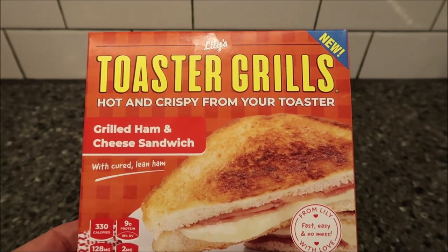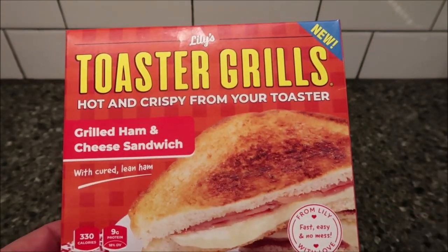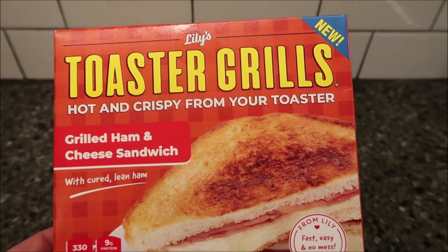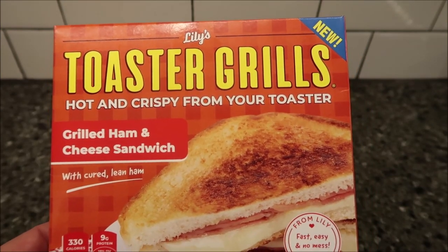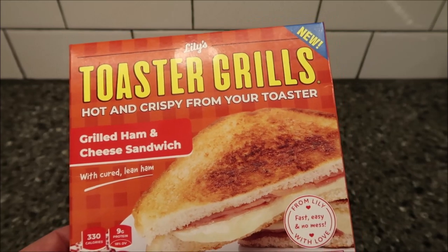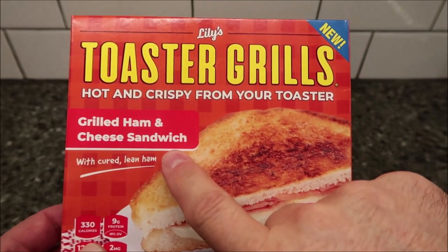Hey guys, welcome to another lunchtime review. Today I'm going to try Lily's new toaster grills — hot and crispy from your toaster. Normally I would never do a toaster meal; I would only do a microwave or something like that. This one requires a toaster. I did not realize that when I bought them — I saw the microwave icon and thought that was okay, but you do need a toaster, so just letting you know.